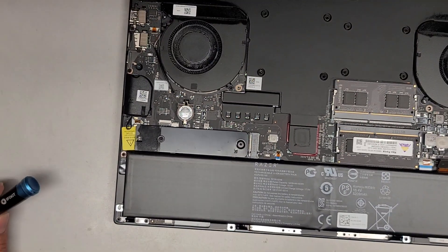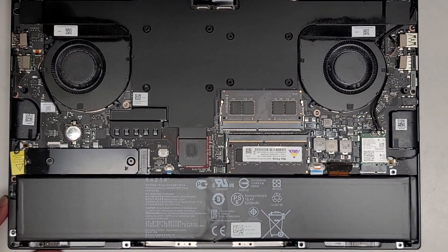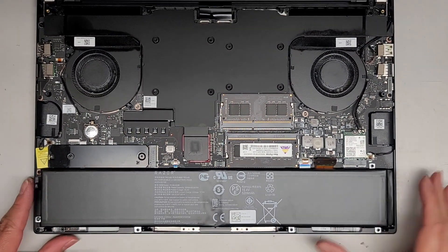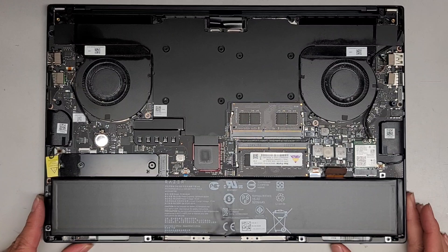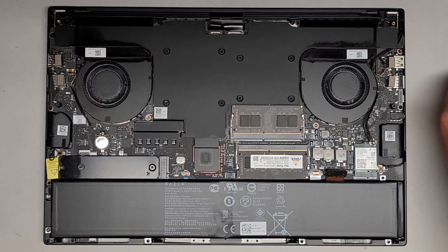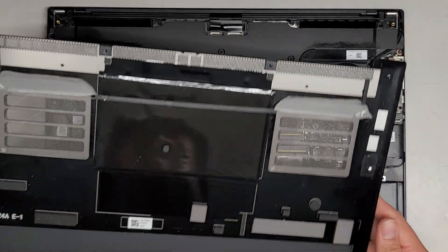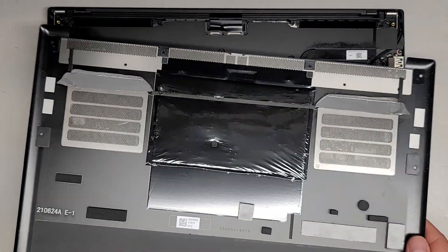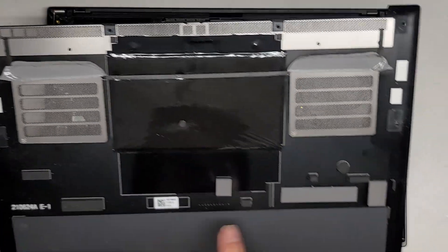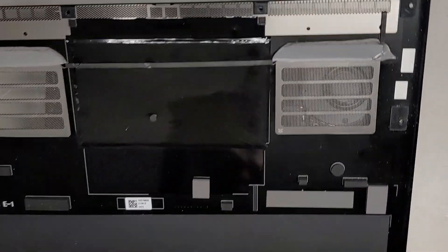Let's zoom out and put the bottom cover back on, then reinstall Windows. We'll switch back over to the T5 or Torx 5 screwdriver. This thing has a lot of thermal pads in it — there's one here, one here, one here, and these gray ones are also thermal pads.